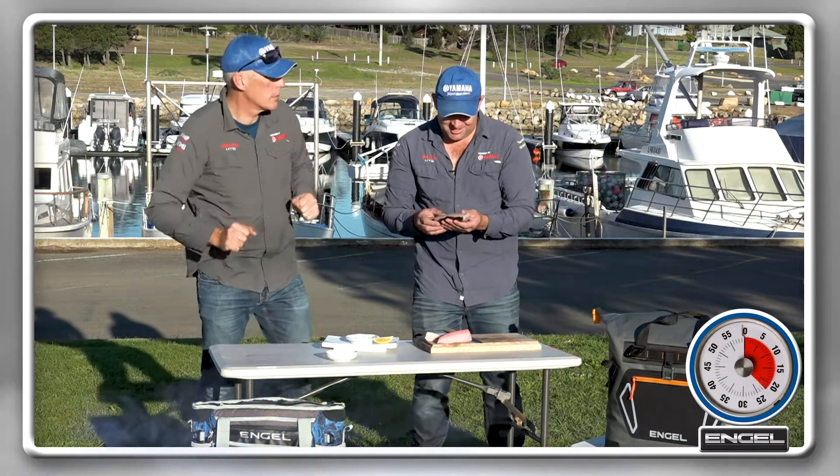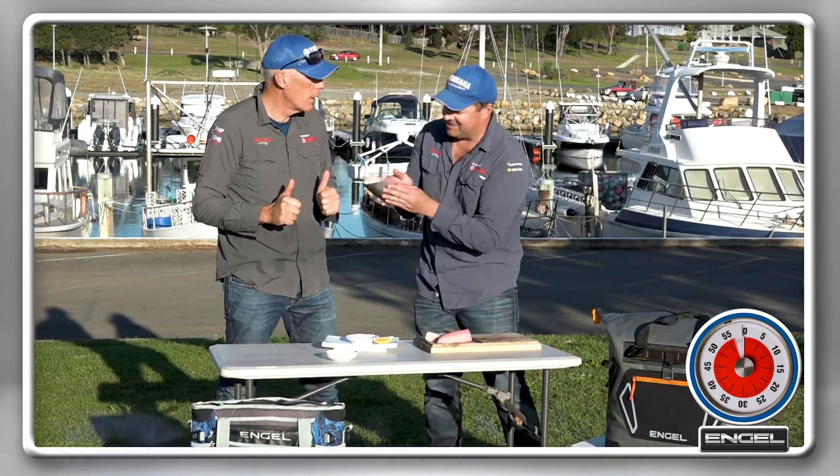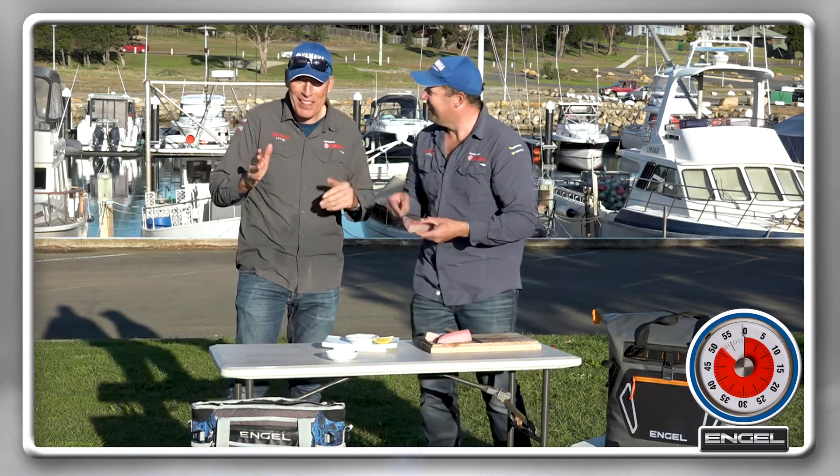Yellow tail fish — I'm going to say this is going to rate very highly. Look at it. The recipe I've got in mind today is a little bit of yellowtail fish that Drew caught. Just a bit of bragging there from you, Drew.